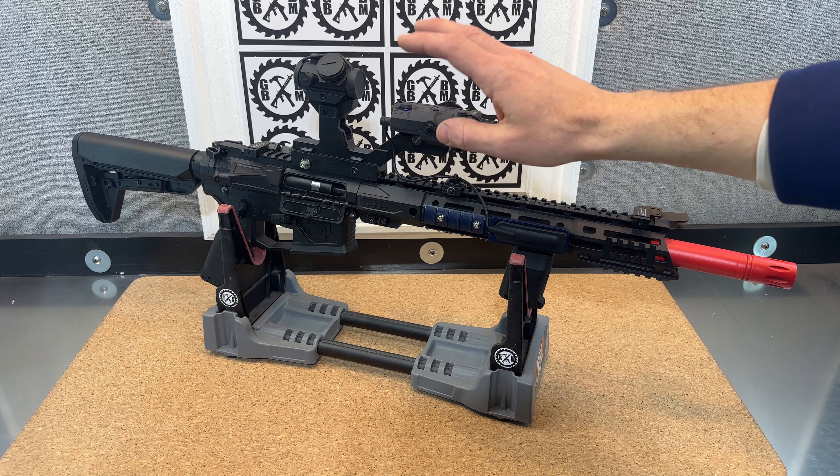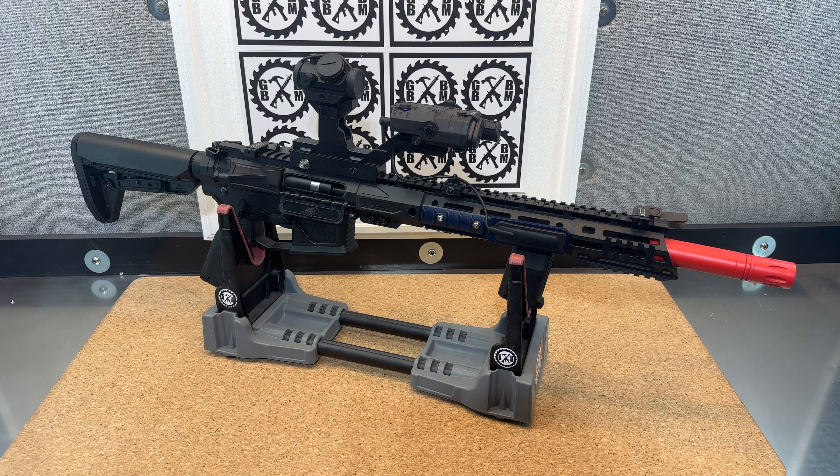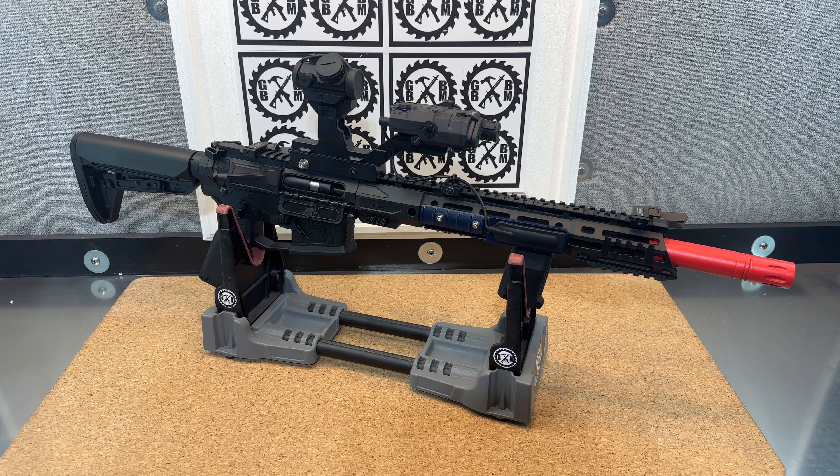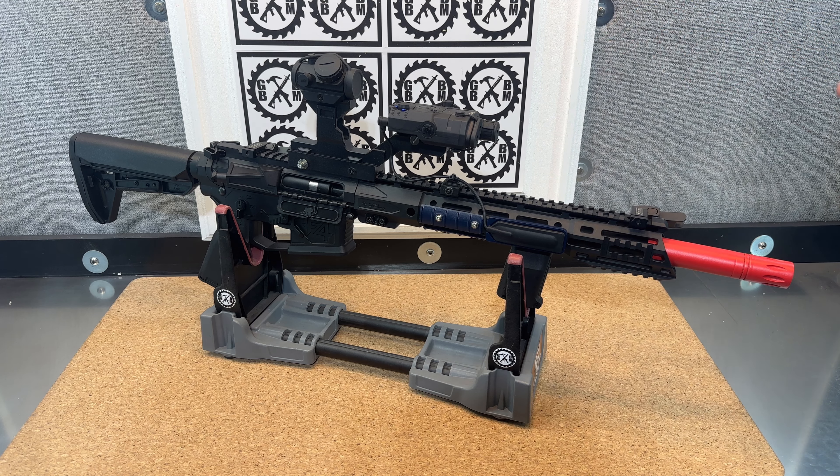The PEQ is from Action Union. Action Union sells on Amazon — they sell a bunch of airsoft accessories that work great for gel blasters and they're not crazy expensive. PEQ boxes still, though, are going to range $50 to $100 even for airsoft versions.